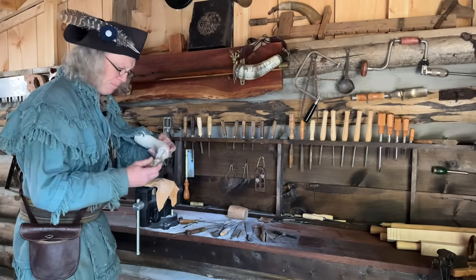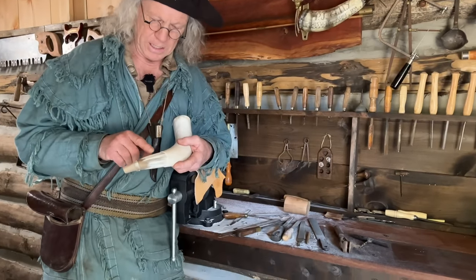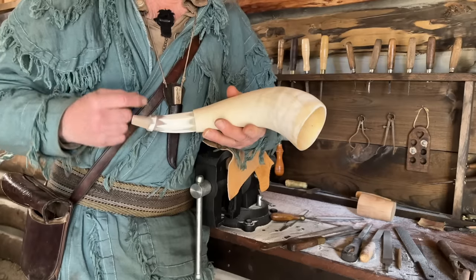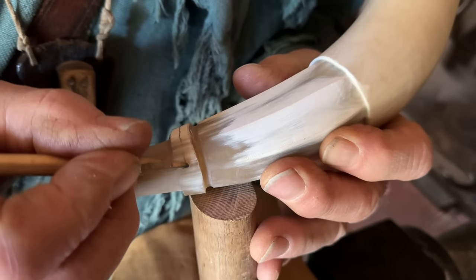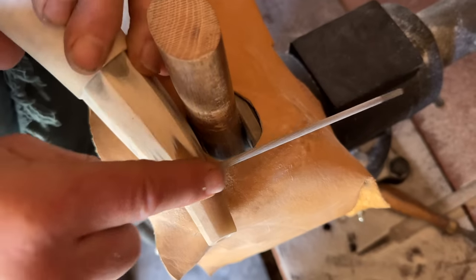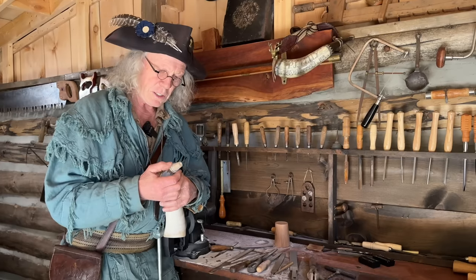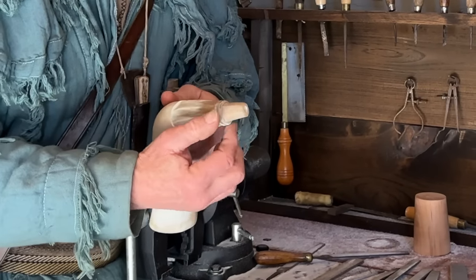I'm going to call that done — I've created that octagon. Just like they historically did, I followed the curve of the horn with those panels, and I kind of like the way that turned out. The next step now is I have to file the groove in the part that will have the lanyard or the sash attached to it. I'm going to call that finished — the groove is done for my lanyard. The only thing left is to round off the front and back surfaces of those two rings, just for aesthetics.